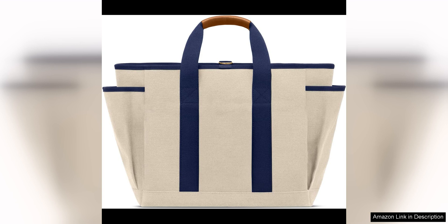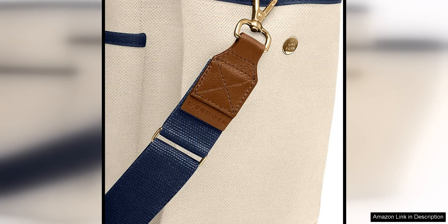The first thing that strikes you about the Howlite Inner Form Toolbag is its sleek and minimalist design. The bag is available in a range of classic colours, making it a stylish addition to any workspace. The attention to detail in the design is evident from the durable canvas material to the sturdy leather handles and trim.